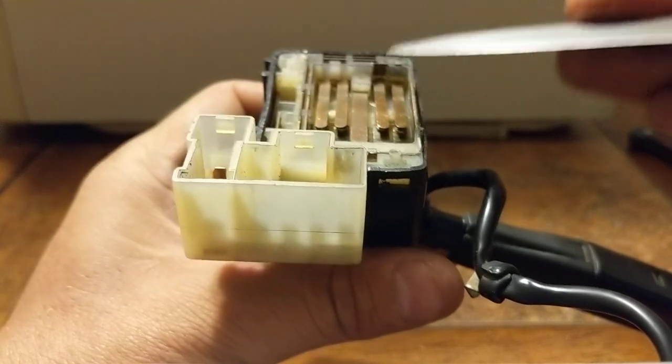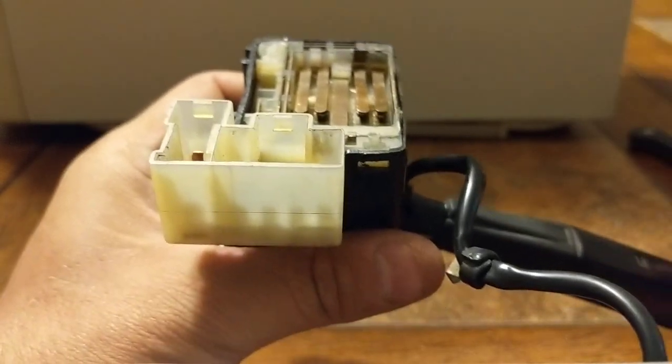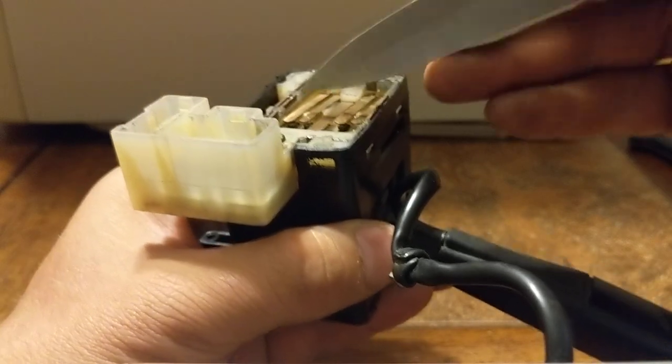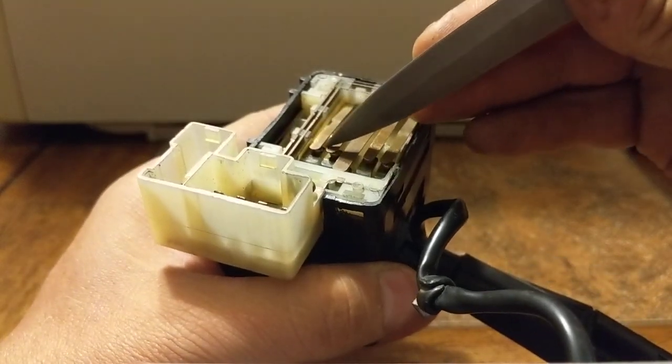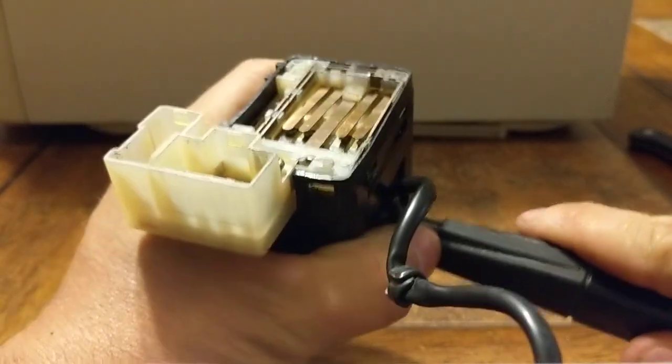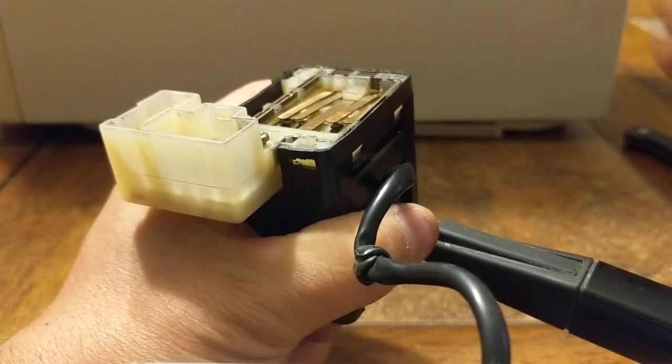That nipple pushes up to either break contact or hits an opening to allow contact. On this side over here we have our high beam ones - high beams for left and right, and regular lights left and right. If we throw our high beams on here it will create a contact.